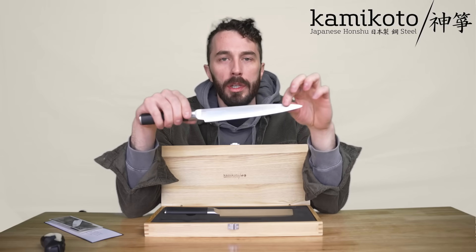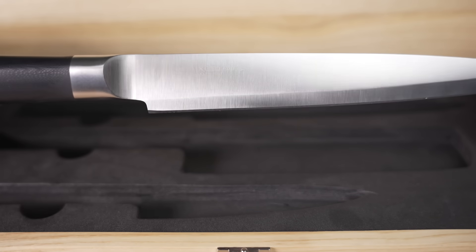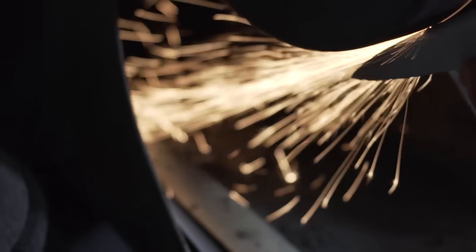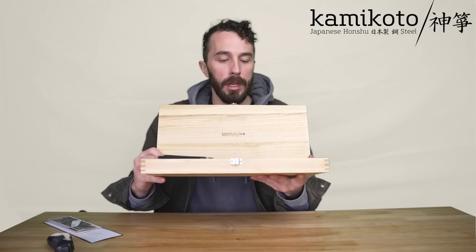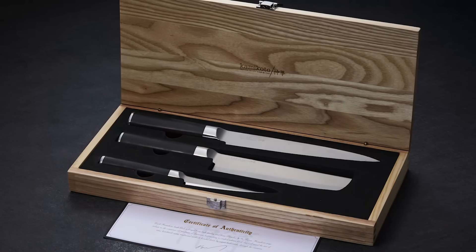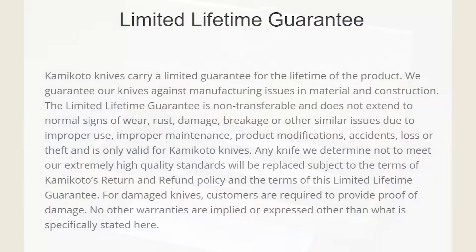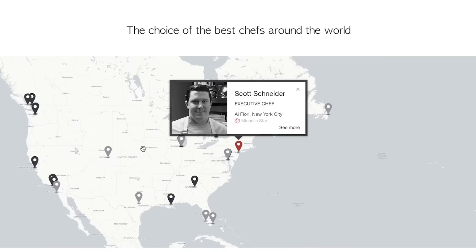Kamikoto only uses steel sourced from mills in Japan, and each Kamikoto knife goes through a rigorous 19-step process that takes several years from start to finish. Each knife comes in a really nice heavy-duty ash wood box that helps protect the knives and protect you from the knives. It also makes a really good gift because of how nice the presentation is. Each knife is individually inspected and comes with a lifetime guarantee, and Kamikoto knives are used by Michelin star chefs all over the world.